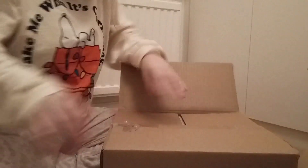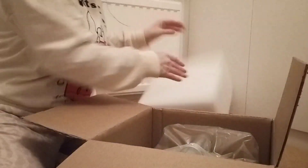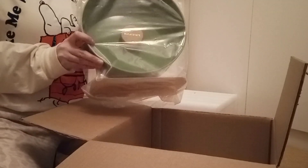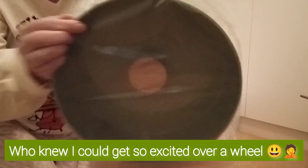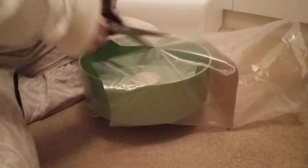Oh my god, it has to be it, it has to be! I think it's the color I got — it is! I won this! I won this on Instagram! Oh my god, I love it!